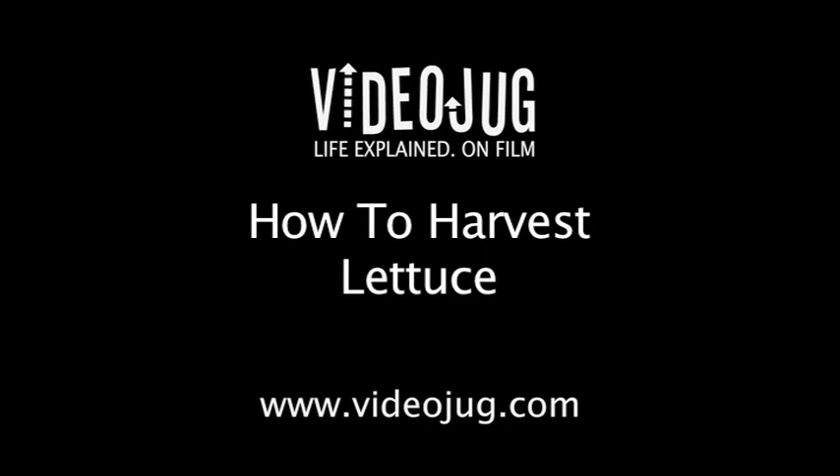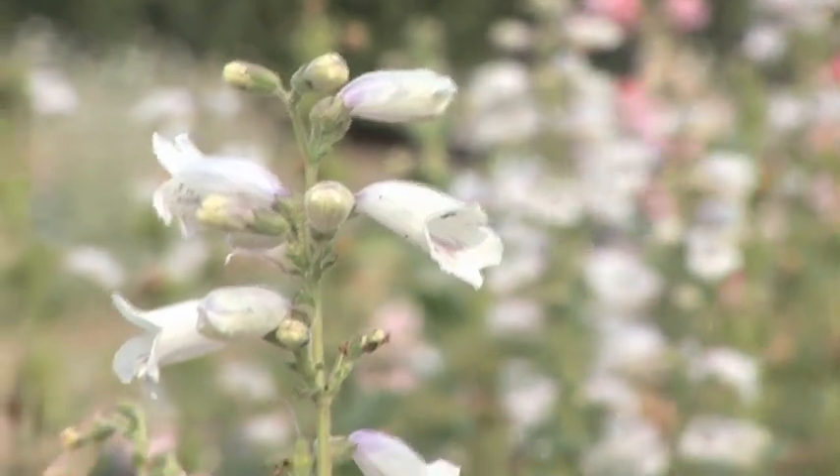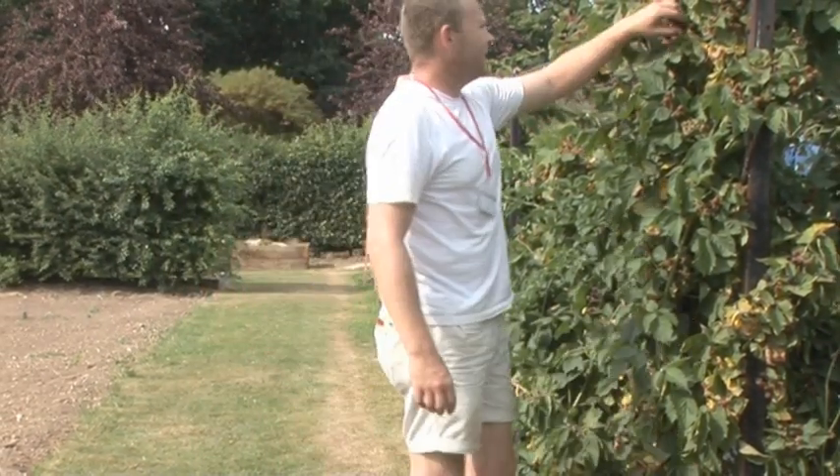How to harvest lettuce. Hello and welcome to Videojug. We're at Capel Manor College in Greater London. Head of Horticulture and Landscaping, Tom Cole, is going to show us the correct way to harvest lettuce.